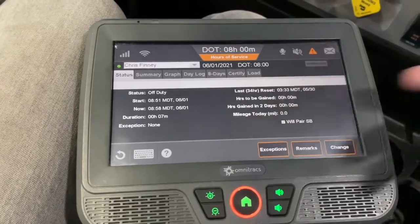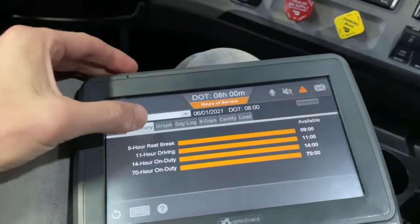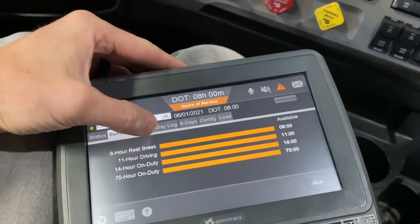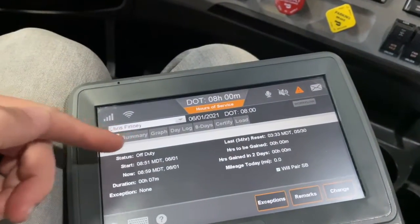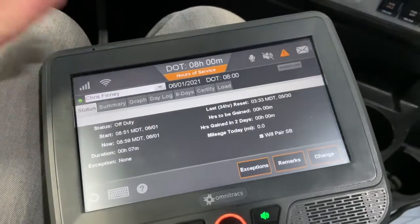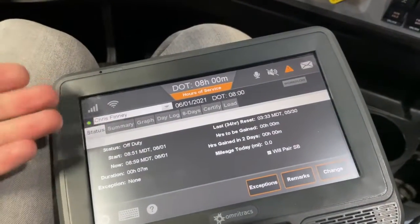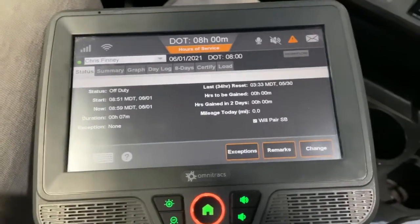Now I'm logged in. I've got my status screen here showing me my overall log book. If I go into my summary, I do have all my time because I finished my 34-hour reset. That red wording up here is gone, so you're logged in and everything's working right. If you typed in a wrong username or password, it would have kicked you out by now and it wouldn't be showing you all this information. That's the process for logging in.